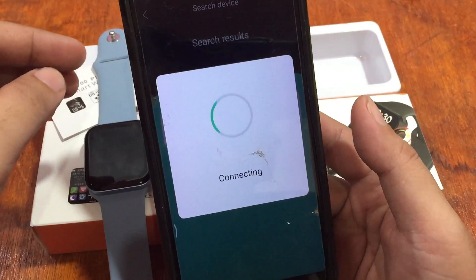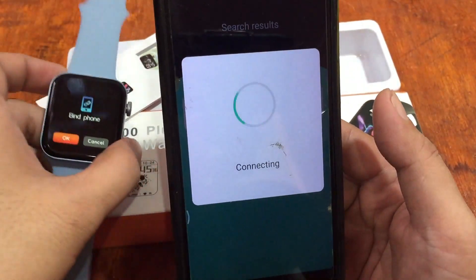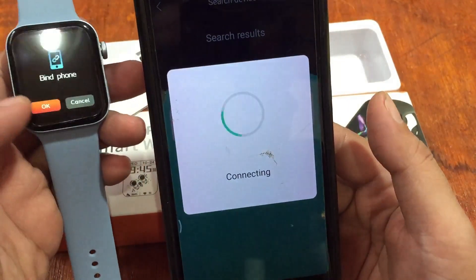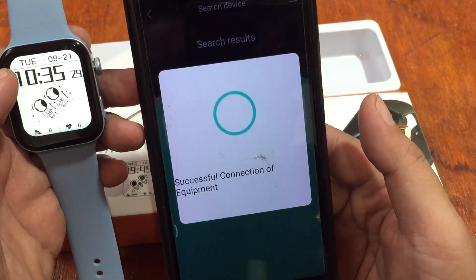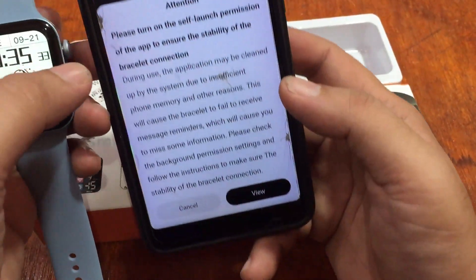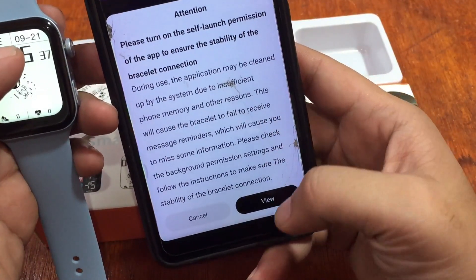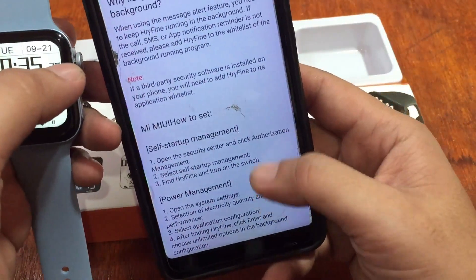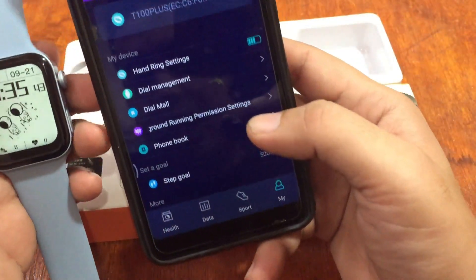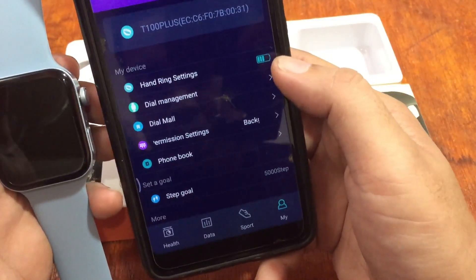It's automatically connected. Bind phone — it's asking and it looks like we have a successful connection. Please turn on self-launch permission of the app to ensure stability of the bracelet. I think we already set that.